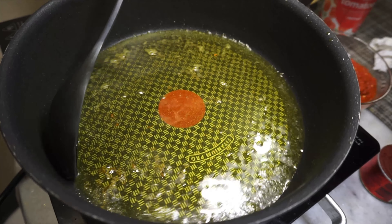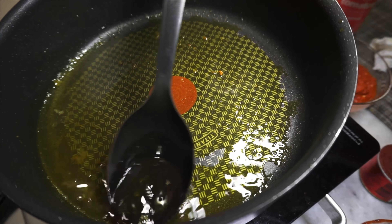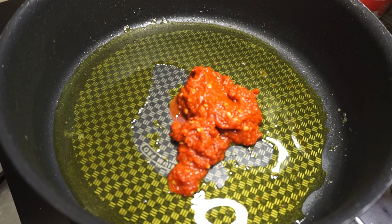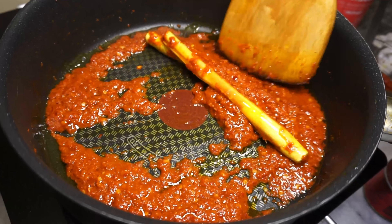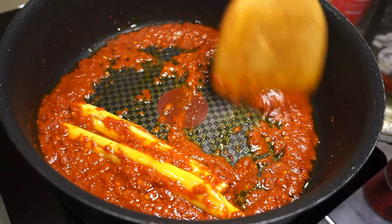We're going to reuse the oil for efficiency, but we don't need this much so I'm removing some. The first thing we're going to do is fry the dried chili paste, then throw in the lemongrass as well. Stir fry the dried chili paste over low heat until it changes to a darker hue, or just until the oil turns red — kind of like this.